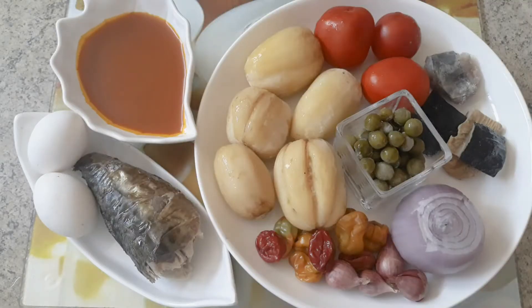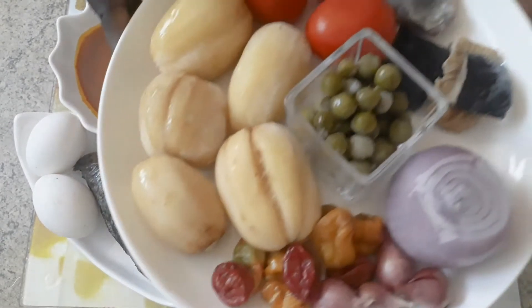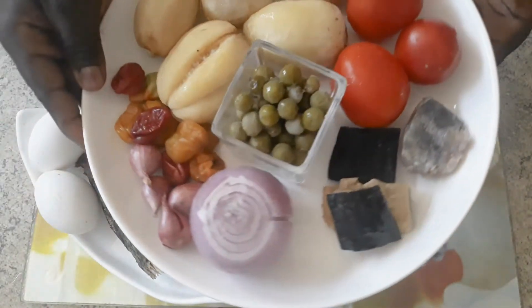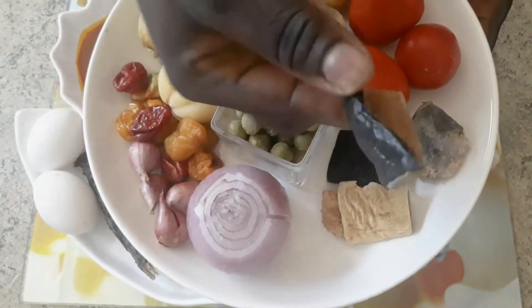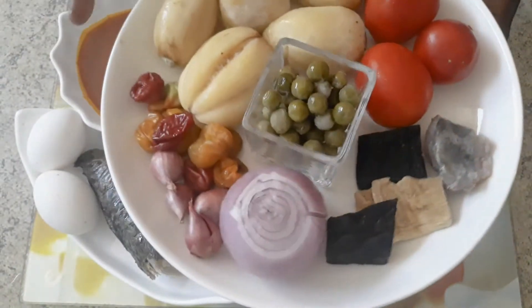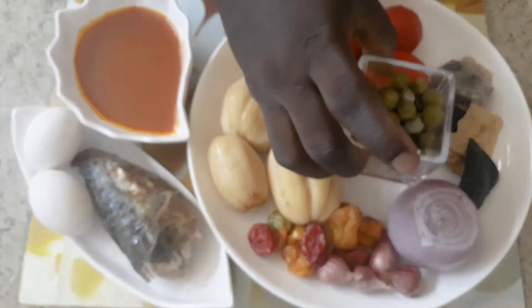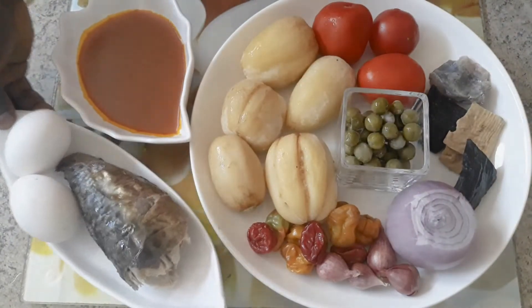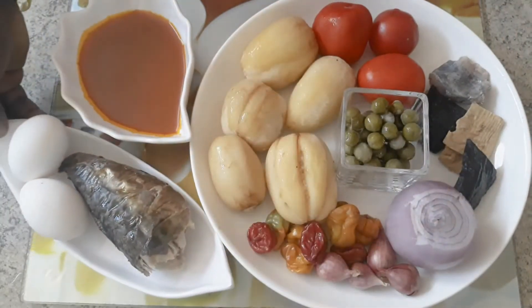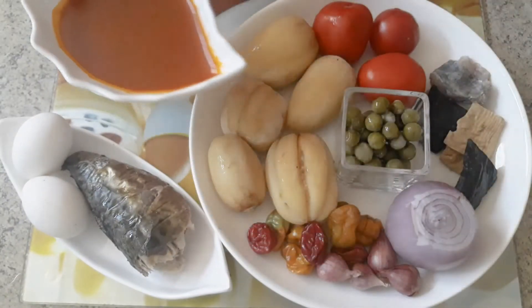These are my basic ingredients, and I will list all the ingredients in the description box so you can check them out. I have some garden eggs, scotch bonnet pepper, shallots, onion, kako, stockfish, momone — safru momone — also known as salted fish, some tomatoes, turkey berries, some mackerel, some eggs, and my palm oil — zomi papebi.